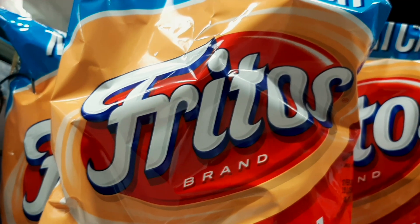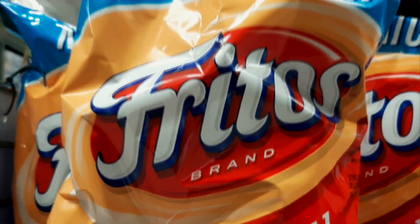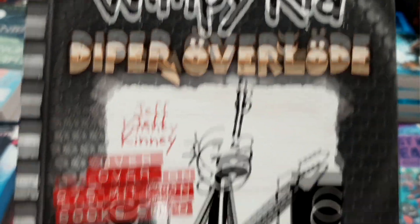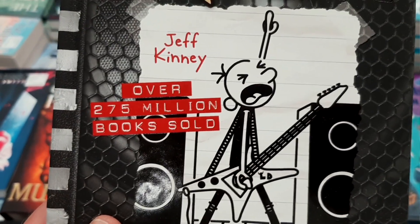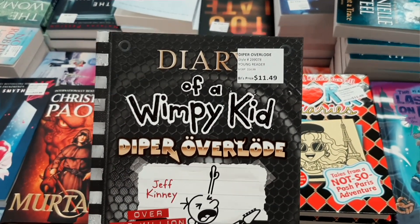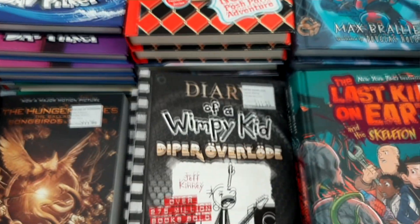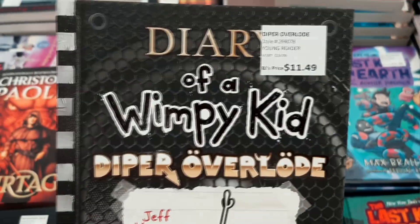Such a fond memory of Fritos when I was like eight, nine, ten years old over at my good buddy Stew's house. They've also got a new Diary of a Wimpy Kid book for $11.50 — Diaper Overload, Jeff Kinney, over 275 million books sold. About eight or nine years ago I bought a couple of these for my mom and she loved them. It's nice to see they're still out there. This looks like the latest one — very cool.